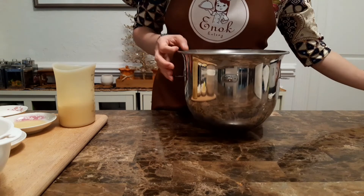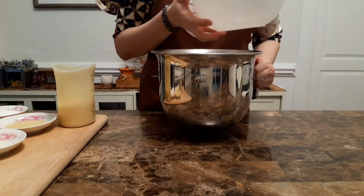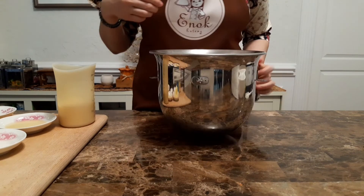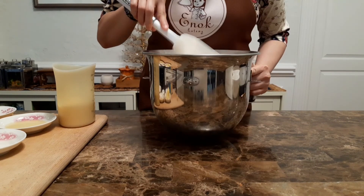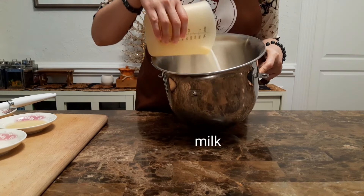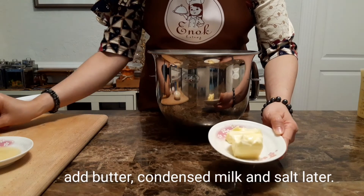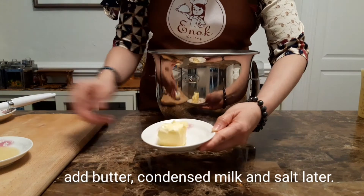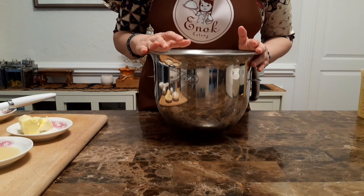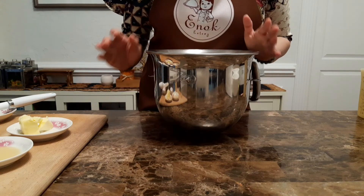Pertama-tama, kita campurkan dulu bahan-bahan yang kering: terigunya, gula pasir, raginya, kita aduk dulu supaya merata, lalu baru kita tambahkan susunya. Butter, susu kental manis, dan garam, saya akan taruh setelah 10 menit pertama diadon sampai tercampur rata dulu, setengah kalis, baru kita tambahkan 3 bahan tadi, karena biar hasilnya lebih maksimal.